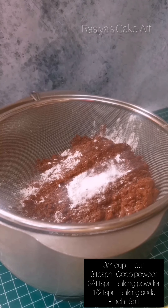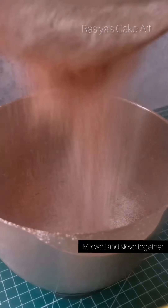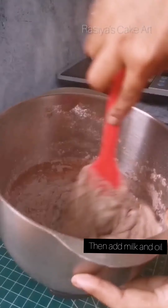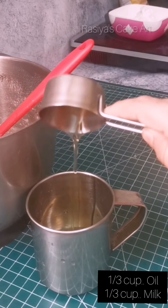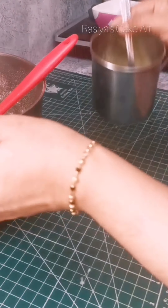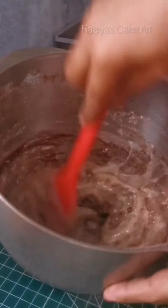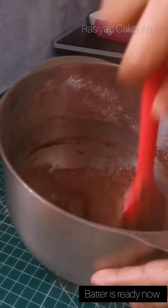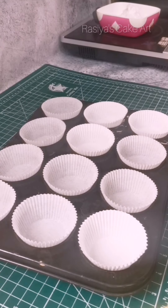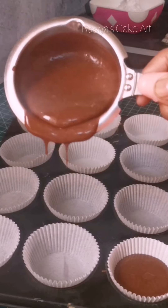Add 1/4 teaspoon of baking soda and mix it into the batter. Then add the milk directly and mix it all together with the cake batter.